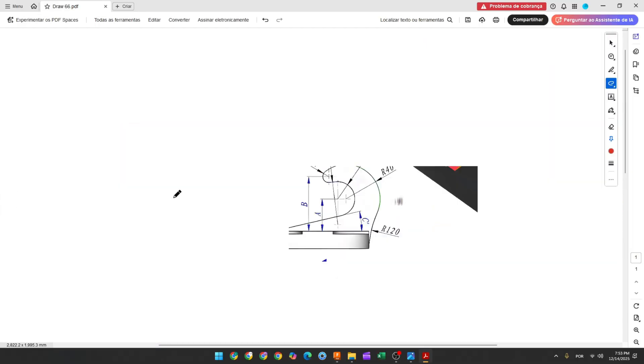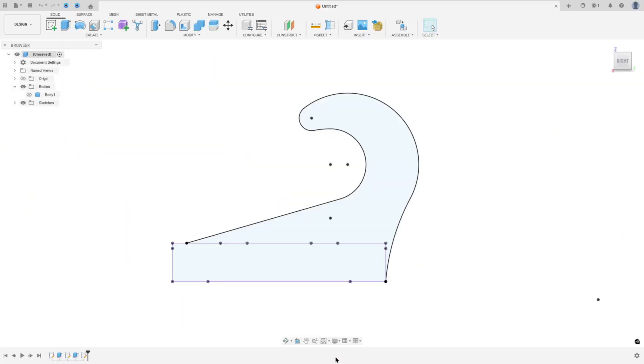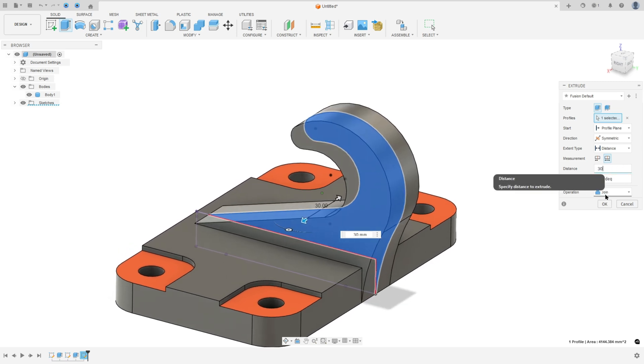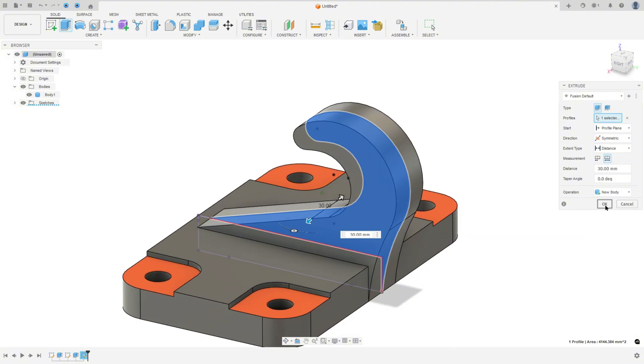We need to extrude this 30 millimeters. Show Body 1, go to Extrude, select this profile. Set the extend type to Distance, direction Symmetric, measurement Whole Length, distance 30 millimeters. Operation is New Body. Press OK.